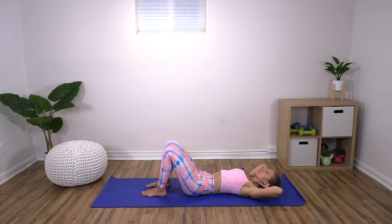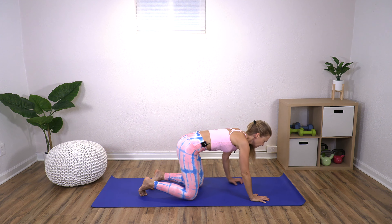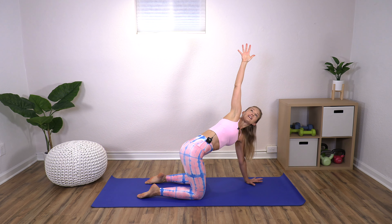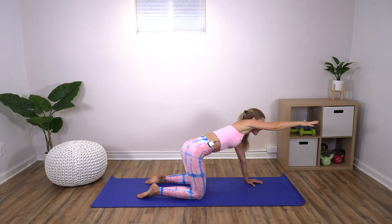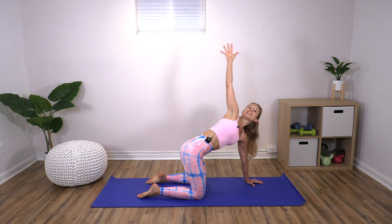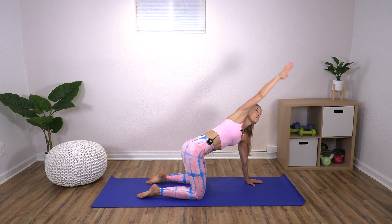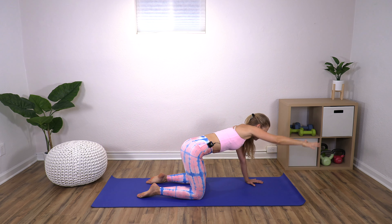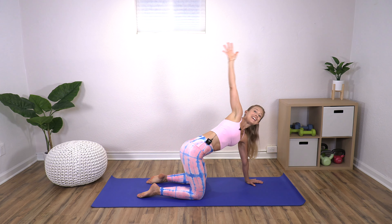We're going to roll to our side, push yourself up, and come on to all fours. Hands spread wide underneath your shoulders, knees underneath your hips. Reach the right arm up — stay here for a moment and look up at that hand. Then reach the hand forward keeping your eyes on it, lift it back up, and reach it back. So forward and up — I'm drawing a big rainbow or semi-circle with that hand. You can hopefully feel how it's really giving you rotation in that middle spine.